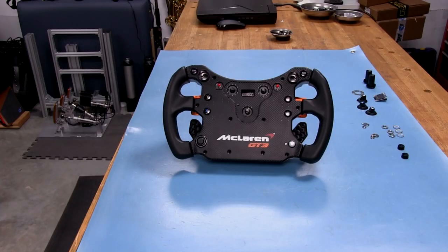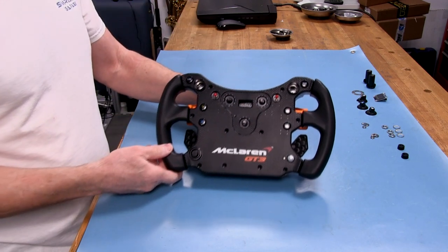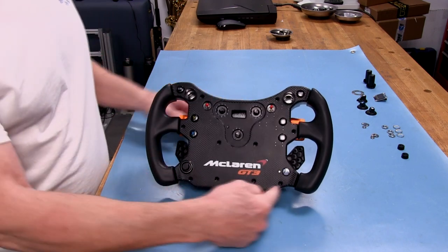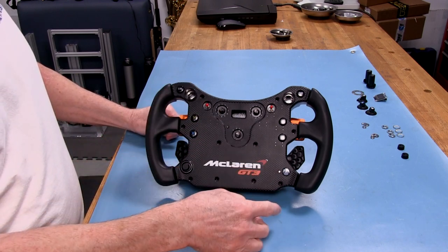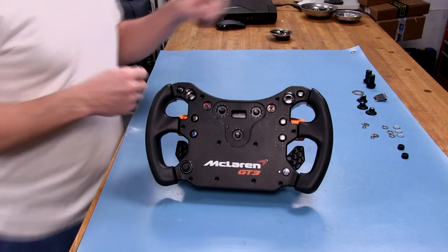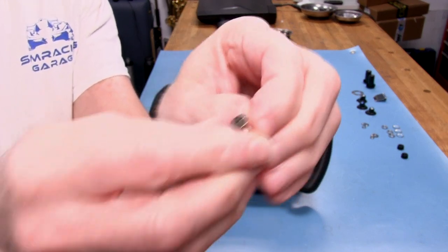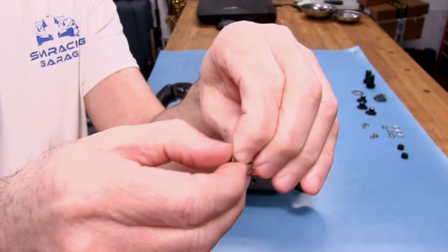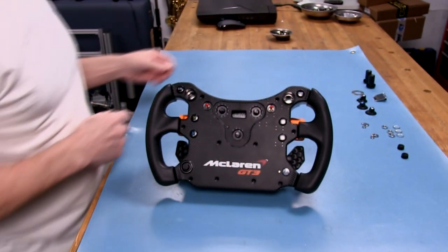Now for our look inside segment for this version 2 McLaren GT3 wheel. There are a few things to take off to get the cover off. First, there are 10 T10 Torx screws around the perimeter — these are coarse plastic-threaded bits. You've got 10 of those to take out first.